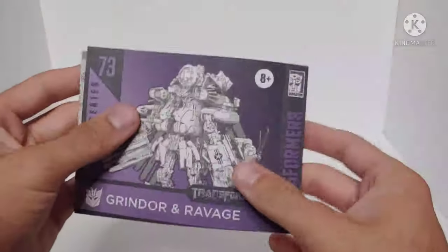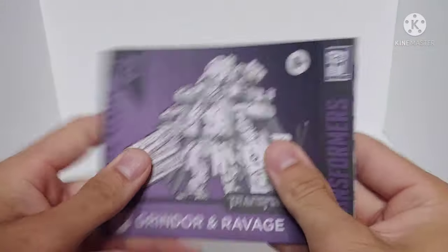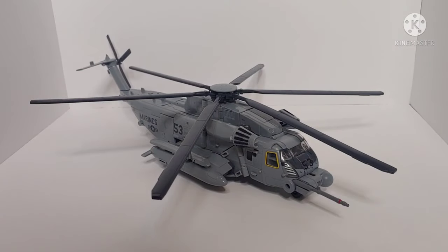He does come with his instruction manual, done the same as any other Studio Series instruction pamphlet, and he also comes with a warning sheet.